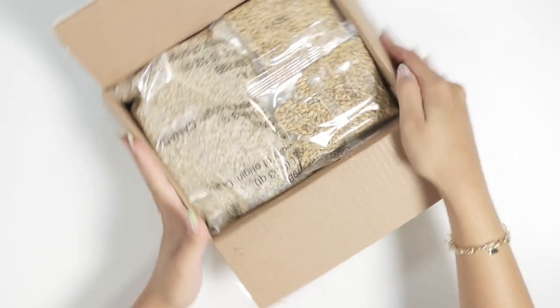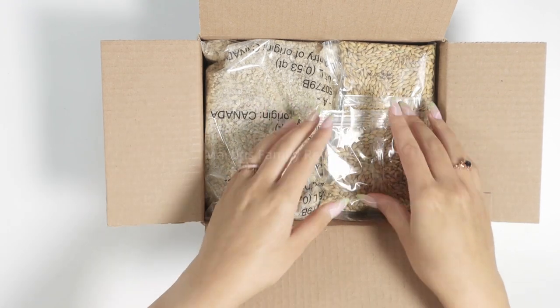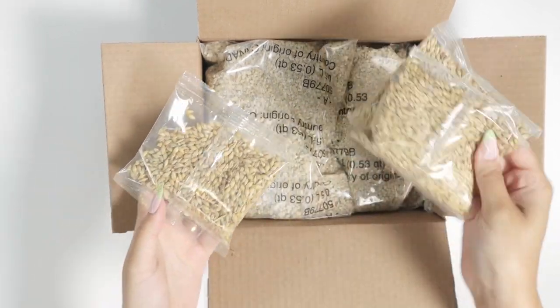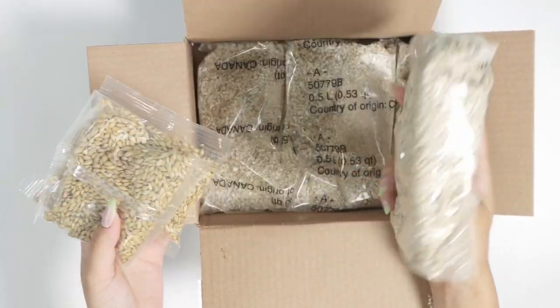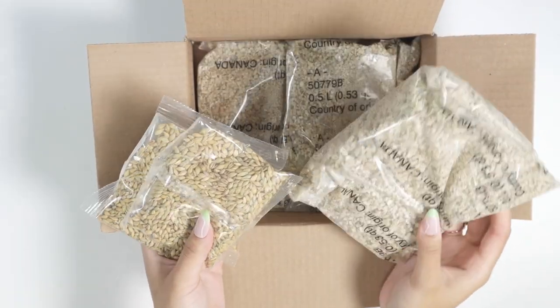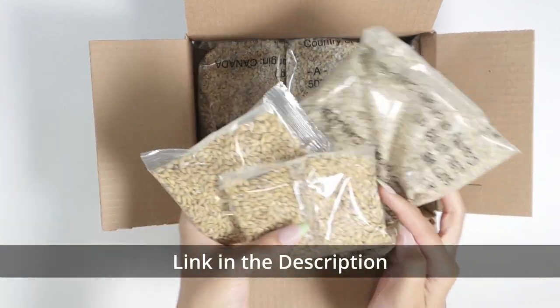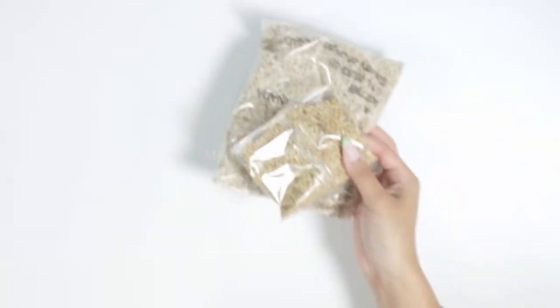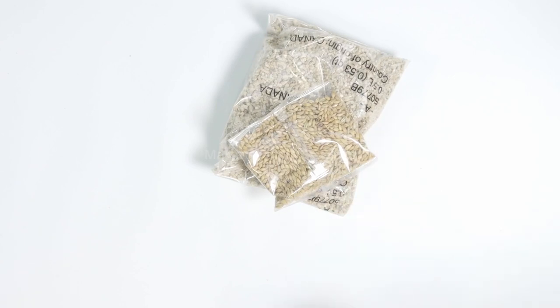I actually already have the Cat It here at home, but of course after a while all the little seeds need replacing, so we got the replacement right here. I'm gonna put it together with you guys. As you can see, this is the little dirt you're going to use and these are the little packs of seeds, so I'm going to set this aside right now and pick up my Cat It.